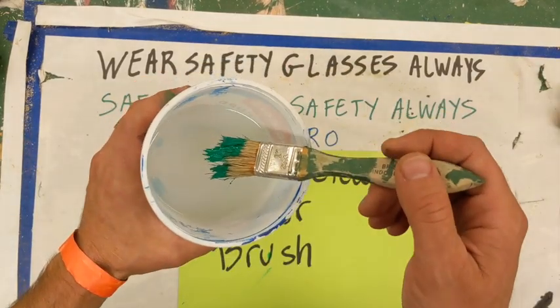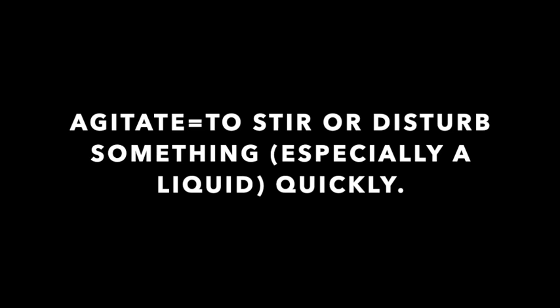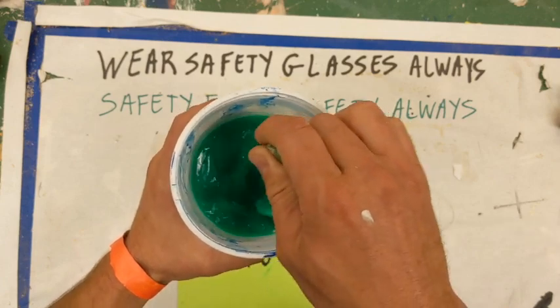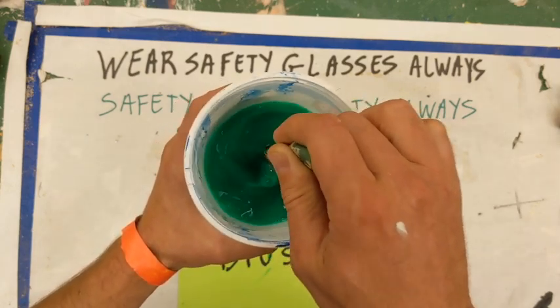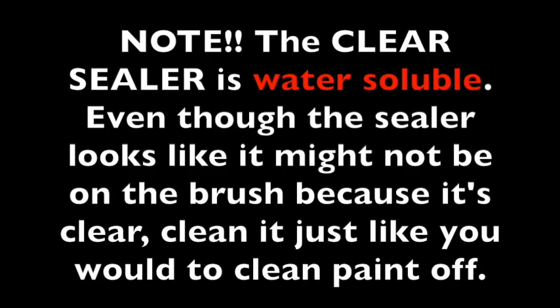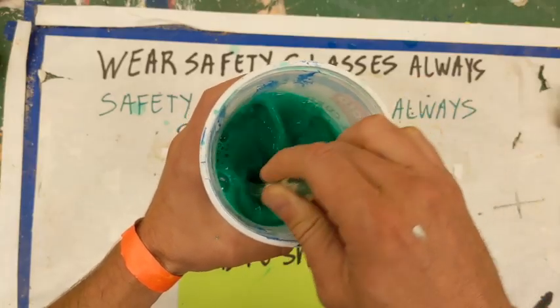You take your brush and you agitate it at the bottom by slamming it into the bottom, over and over. You stir it, even a little bit, and really get that going. Agitate the brush — swirl it, move it around.